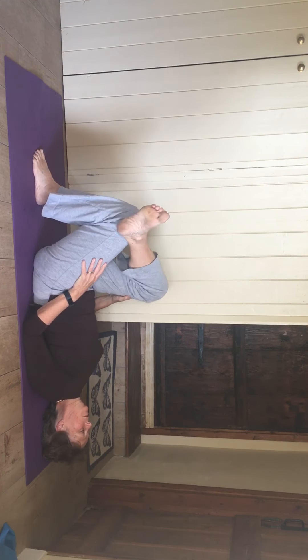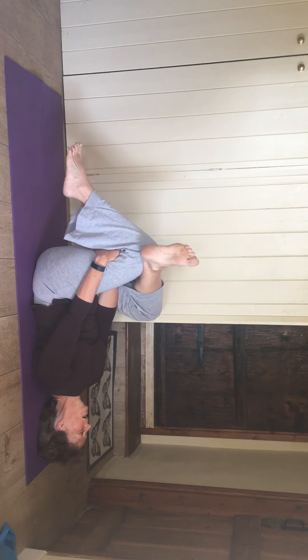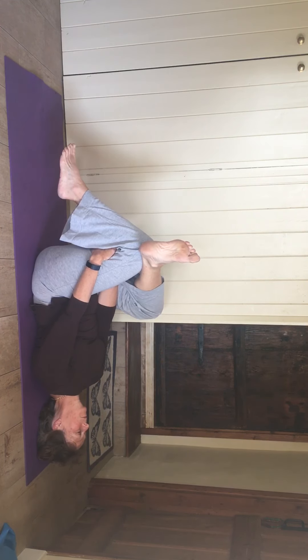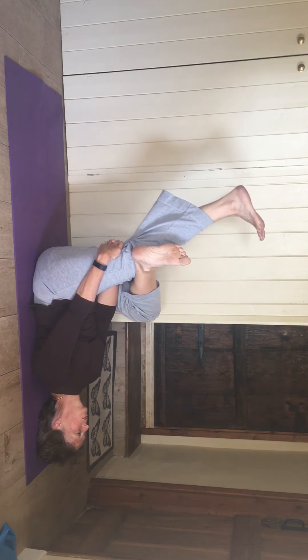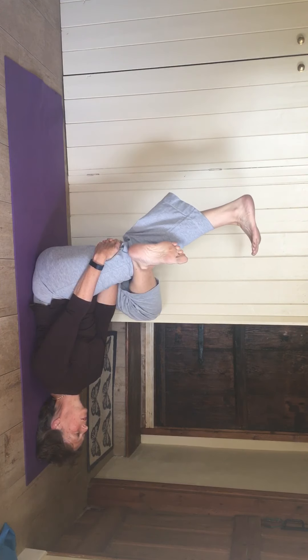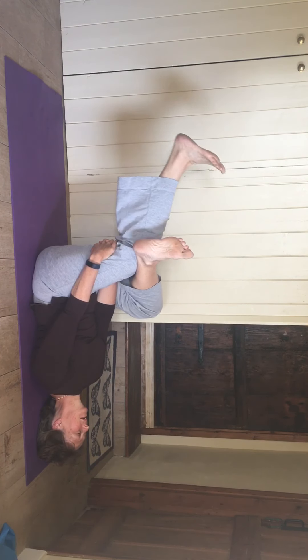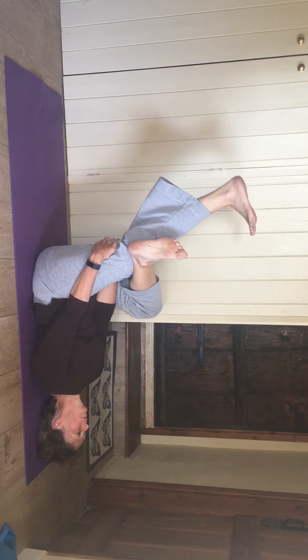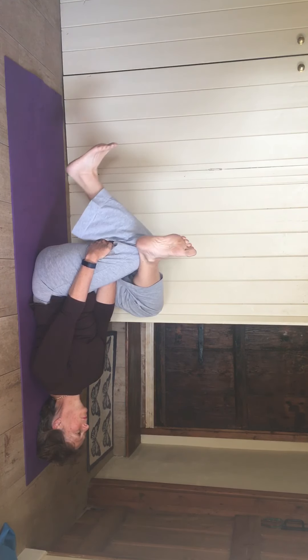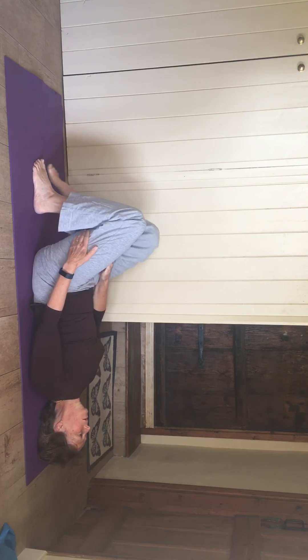Right ankle onto the left knee, let the right leg flop out. Grab behind the thigh on the left leg, head back down, tucking the chin. You could gently rock from side to side — there should be a stretch deep in your right buttock. Try just gently straightening out the left leg and folding it down. A couple more. Pop the leg down, uncross the other leg.